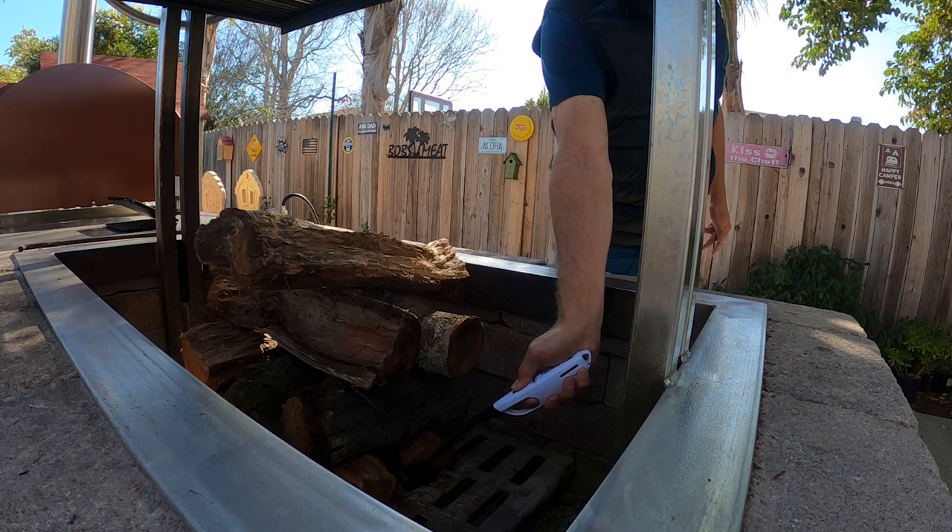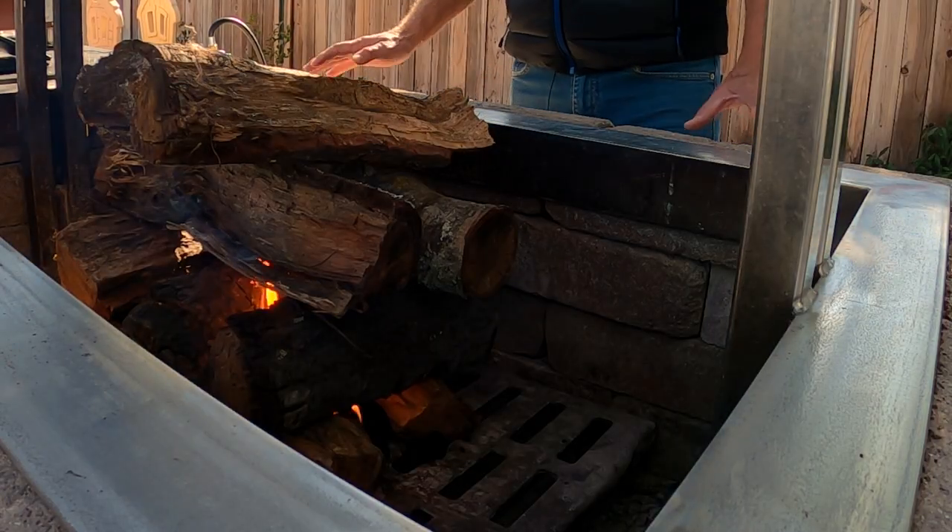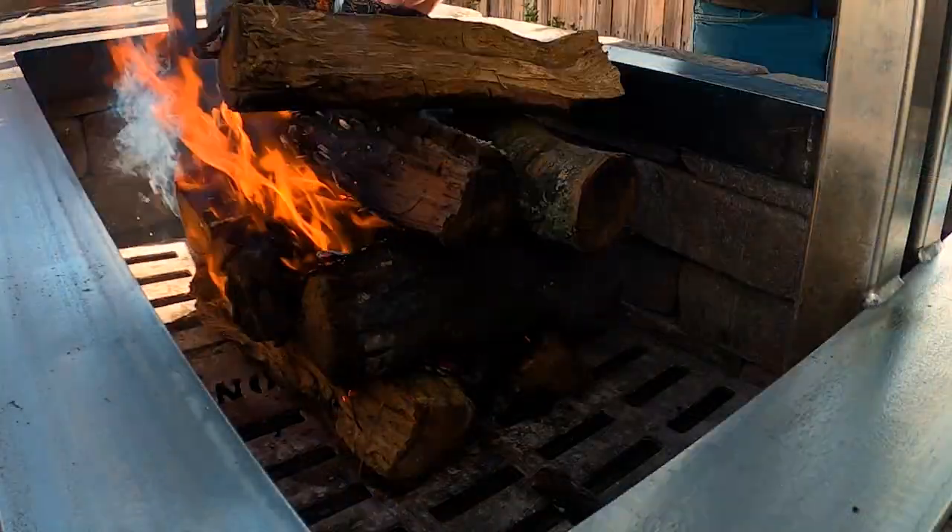Light the briquettes. Once the fire gets going, it'll take 20 or 30 minutes before you're ready to cook.